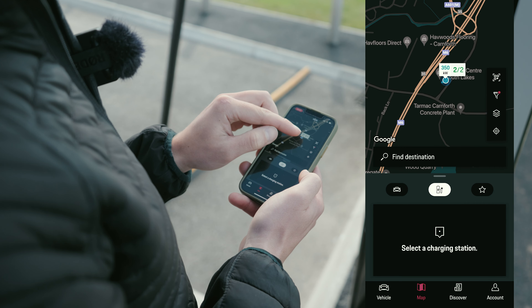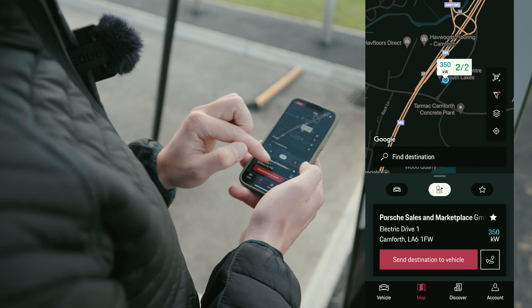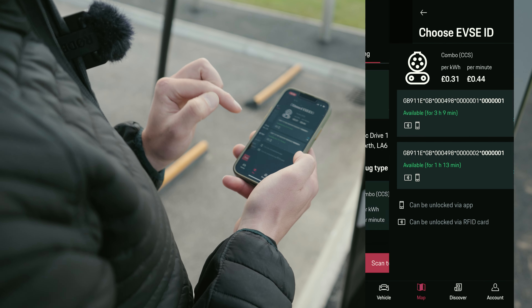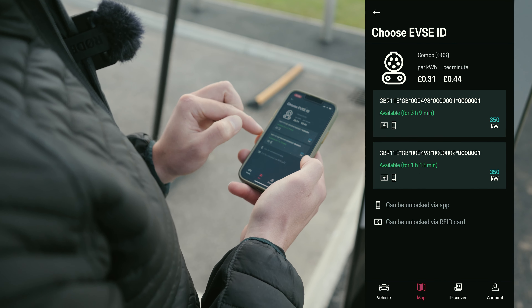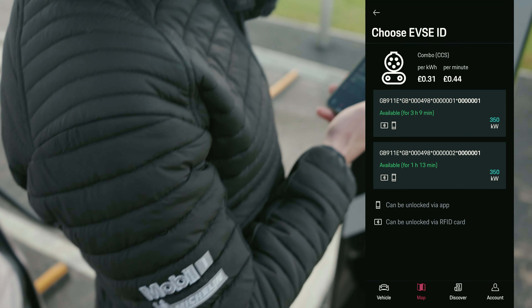On the passenger side we find the same plug for charging on a Type 2 socket, mainly used at home, or underneath there are two additional connectors for direct current charging — that's called a CCS Type 2 plug.